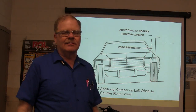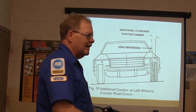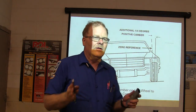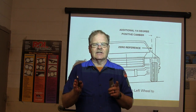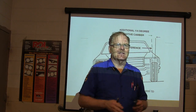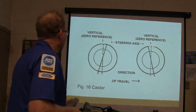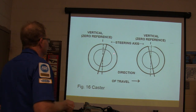Road crown isn't what it used to be. Roads are flatter than they ever used to be. If you let go of the wheel driving down a reasonably flat road, it should take more than six seconds to drift a full lane change — that's according to Honda.